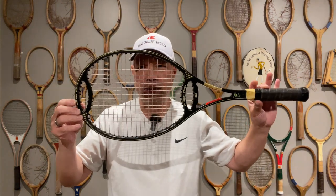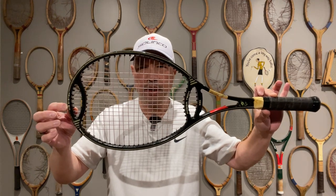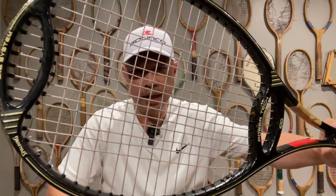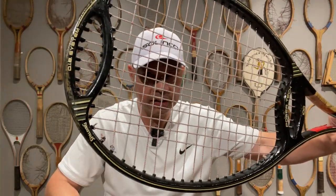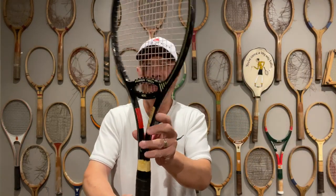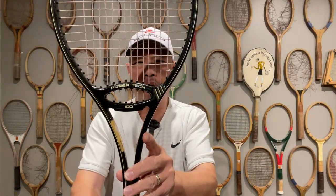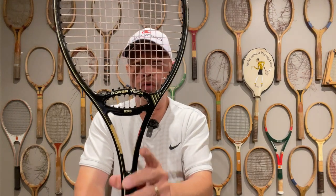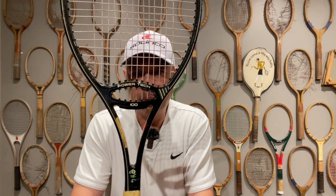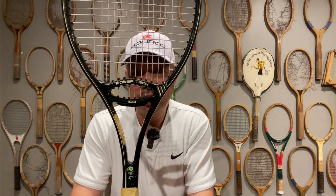Have you ever seen something like this before? It's actually a Spalding racket — yeah, Spalding. Check that out. It's a rare Spalding racket called the PowerTech, as it says in the throat. It's 100 square inches, which is super rare from when this racket was available.